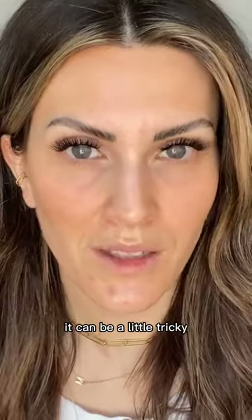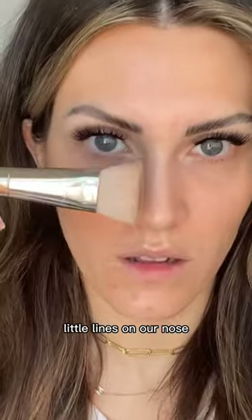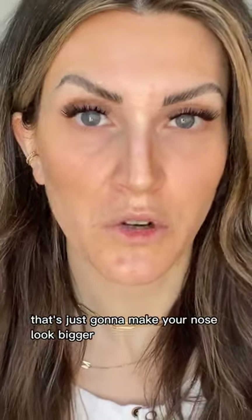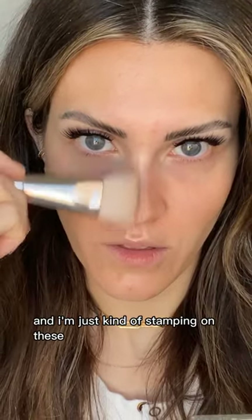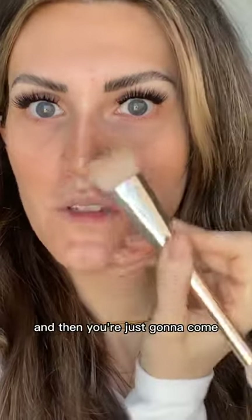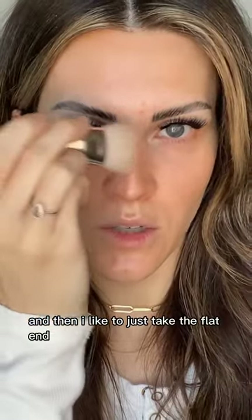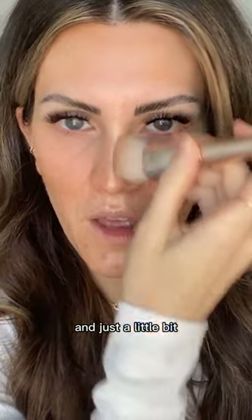Nose contour can be a little tricky. Load the sides of your detail brush and almost stamp little lines on your nose. Don't bring your contour way out to the sides — that just makes your nose look bigger. Instead, bring your contour on top of the bridge of the nose and stamp straight lines. Create a little V at the base of the nose, then use the flat end to blend it inward and we'll clean everything up shortly.